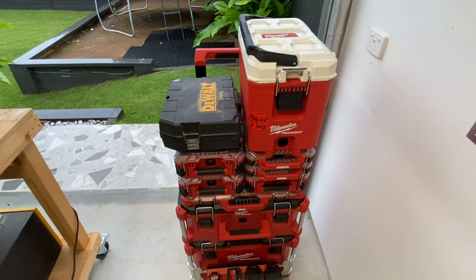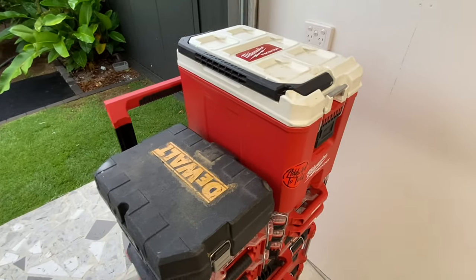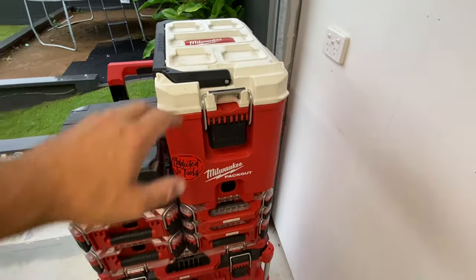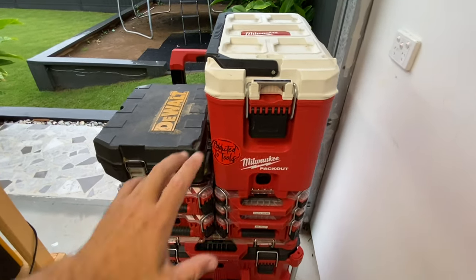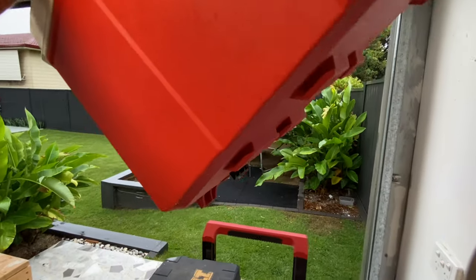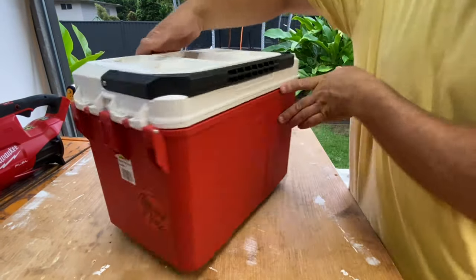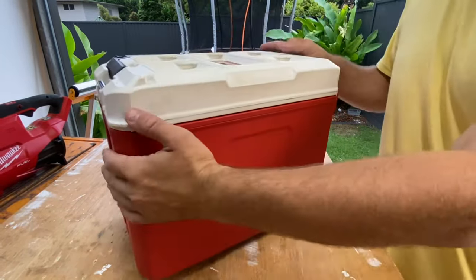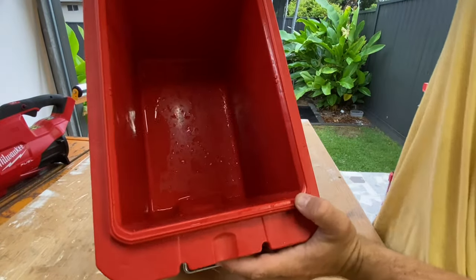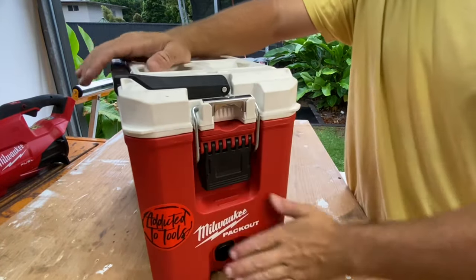Next is the Esky. I absolutely love this Esky. It's a little bit pricey in Australia — I can't remember exactly how much, it might be about $140 over here. The price in Australia is just crazy. But I do love it. It's obviously the Packout version, so you can take it off. As you can see underneath, we've got the Packout feet — fits in there nicely. It's just one solid piece, and it's got a bottle opener there which I use all the time. I've found it lasts a couple of days with ice in it, so it is very good.